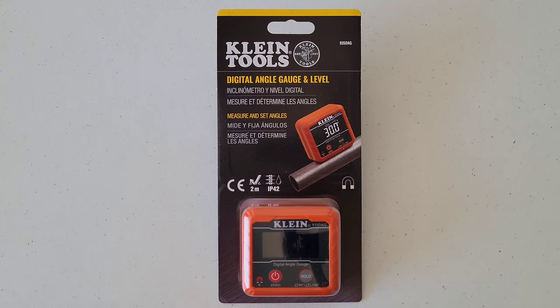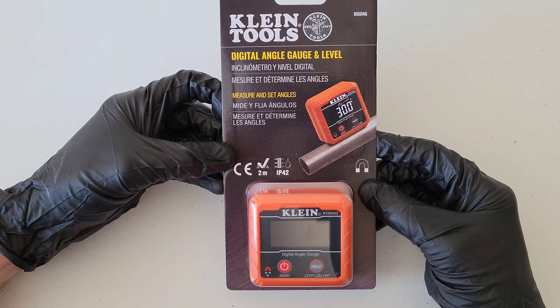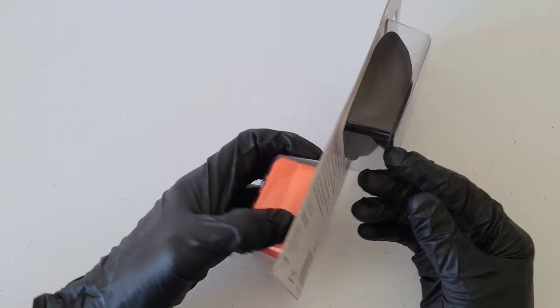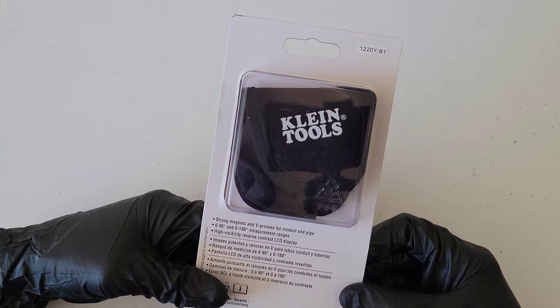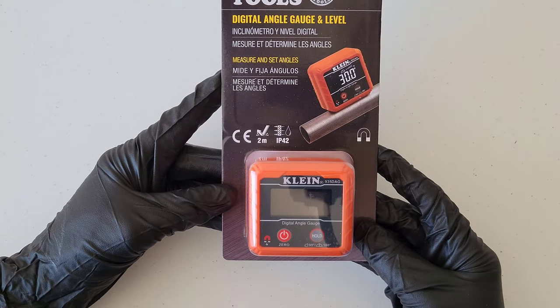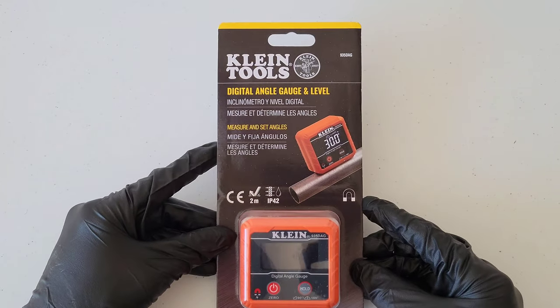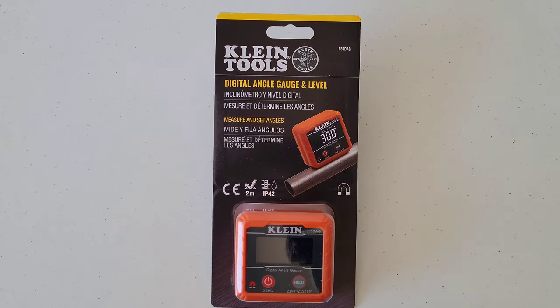Hey guys, welcome to the video. Today we are going to check out this Klein Tools digital angle gauge and level. It comes with a case too, which is pretty cool. We'll test it against a traditional level just to see how well it works, so let me go ahead and get this out of the packaging.